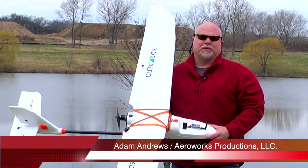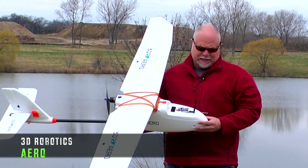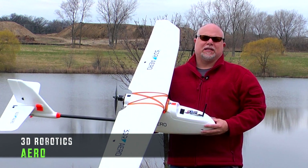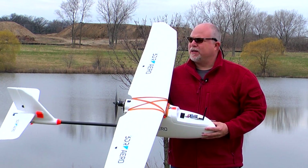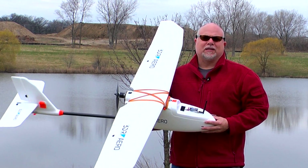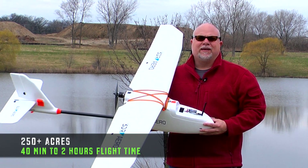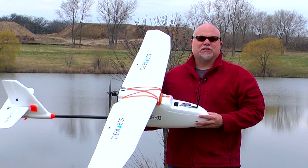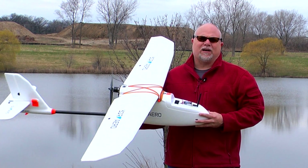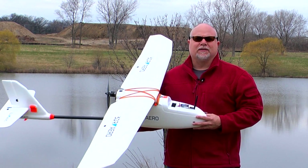Hey guys, Adam with Arrowworks Productions and BlackOpsDrones.com. We're out here today with the 3D Robotics Arrow. Now this is a fixed wing platform. We don't see a lot of these in today's UAV market because everybody's into multi-rotors, but fixed wing aircraft can do a lot of things for you. They can stay up a lot longer, they can cover a lot more ground, and today we're going to be just showing some basic flight performance with the Arrow. Simple takeoff, we're going to do some loitering and some circle modes, and kind of give this the first maiden flight.